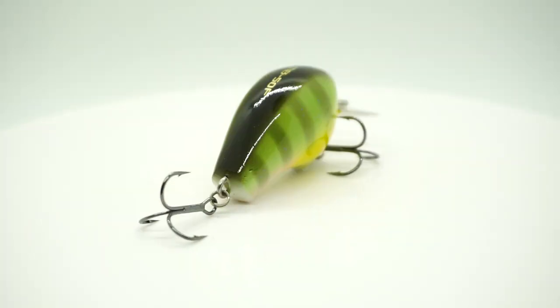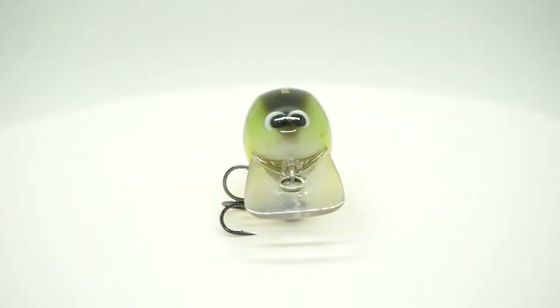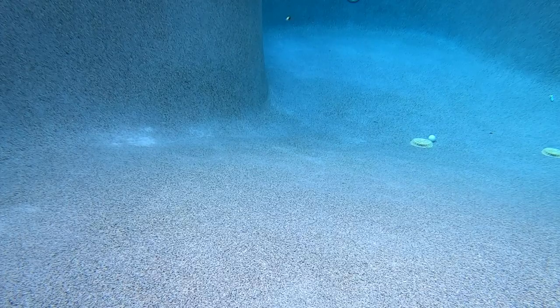The Shimano Macbeth is a floating shallow water crankbait designed to dive three to five feet deep, which is about perfect. The Macbeth has a huge front bill and is crazy buoyant. It offers a one-piece molded weight system, which allows it to deflect off structure better.